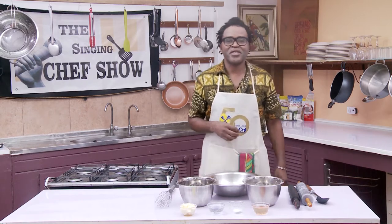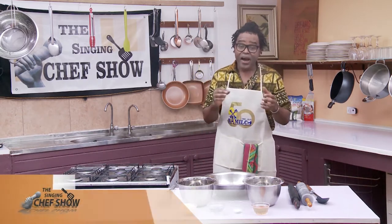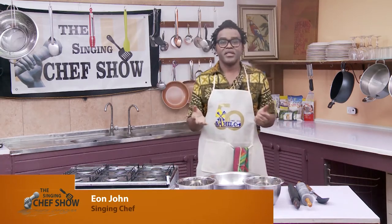Welcome to the world of the Singing Chef. Let me make your singing and your taste buds wet. My name is Eon John and this is the Singing Chef show.